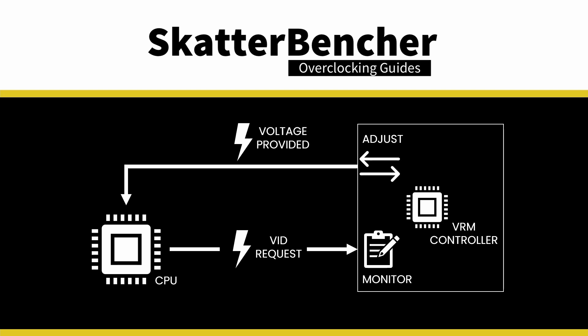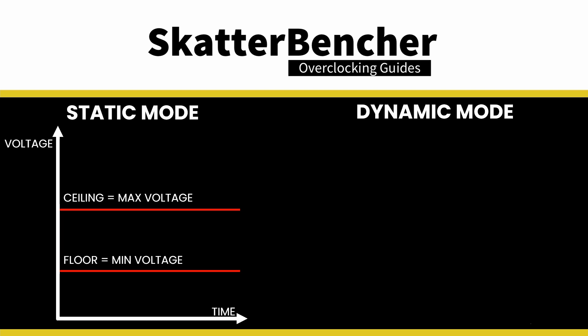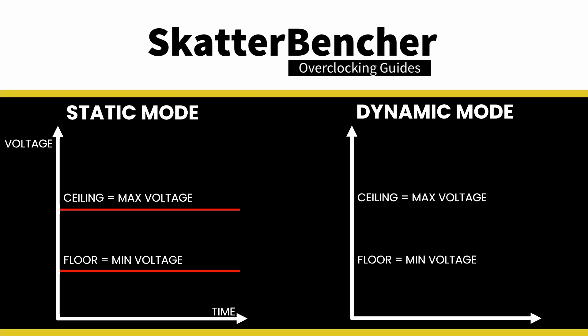The ceiling is our maximum voltage and the floor is our minimum voltage. We can configure the ceiling and floor in static mode or dynamic mode. In static mode, we set a maximum and minimum voltage and voltage suspension will keep voltage between those levels. In dynamic mode, we make our own voltage-temperature curve — configuring ceiling and floor voltage as a function of four points defined by a voltage and temperature.